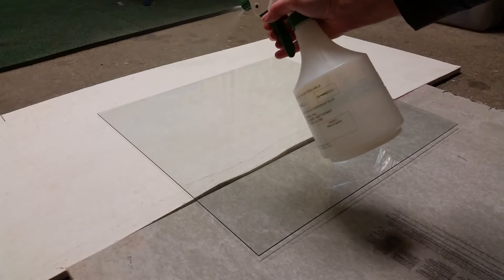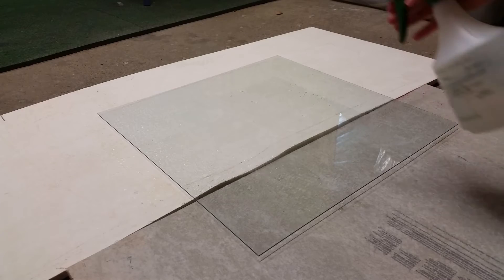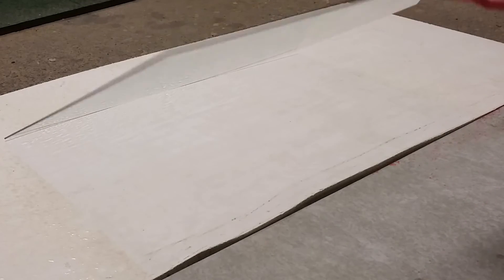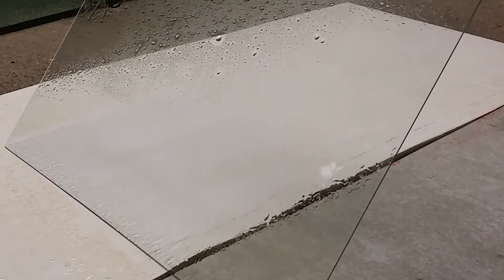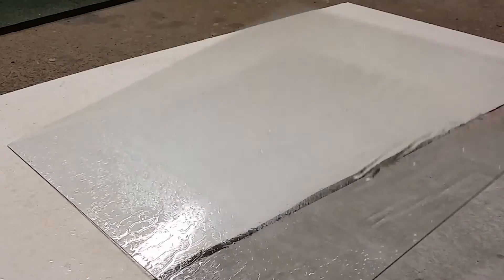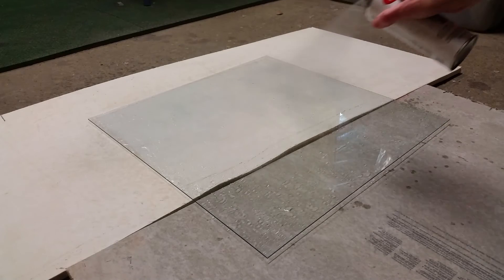Spray the vinegar and water mixture all over the glass. You'll want to apply it liberally to achieve a random pattern and have a variation in droplet sizes. Once you're happy with the droplet arrangement, spray your looking glass spray all over the glass, right over the top of the liquid droplets.